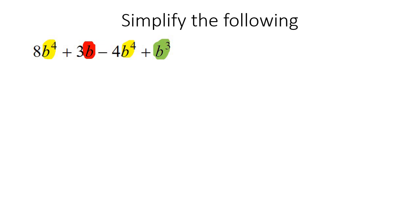So 8B4 take away 4 — that means you're only going to have 4 B4s. You're not going to change the exponent number. That only changes when you do multiplying, dividing, or when you have it to the power of. But when you're just adding and subtracting like this, the exponent numbers don't change at all. The next one is the B3, and then the 3B. So I did it from largest to smallest in terms of exponents, but your teacher might ask you to do it from smallest to largest.